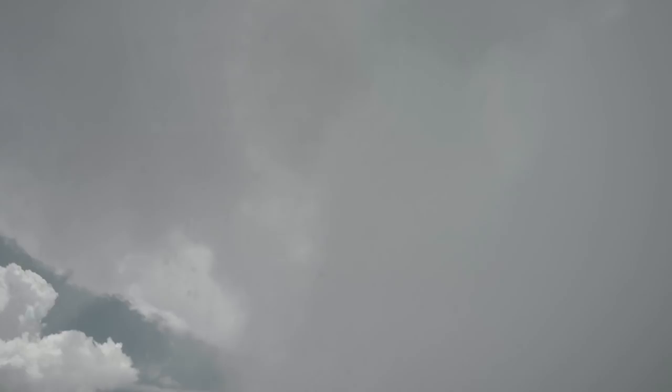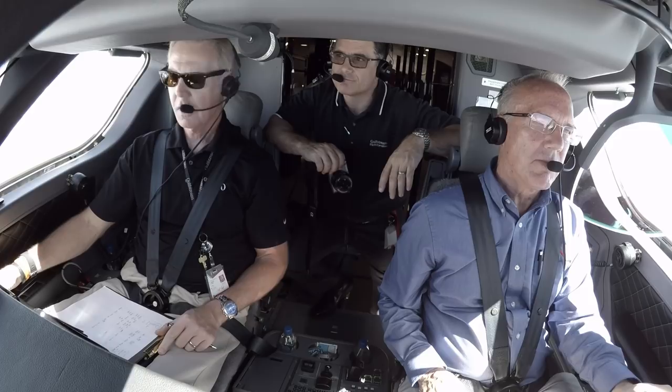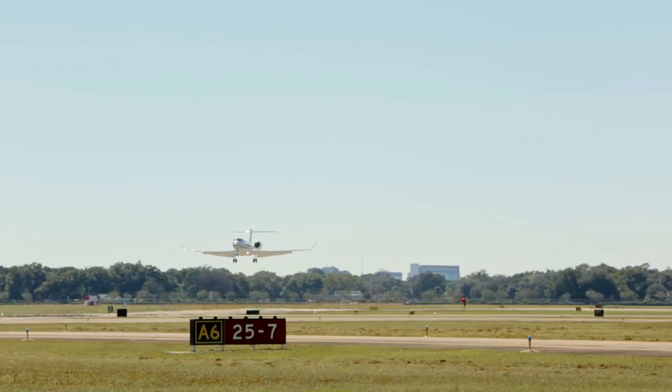As we neared Savannah I steered around some building thunderstorms, carving pathways between the burgeoning cloudscape like a Red Bull racer turning to avoid hitting one of the raceway markers. I elected to hand fly a visual approach to runway 10, backed up by the glide slope information on the head-up display, which I prefer to use whenever possible.